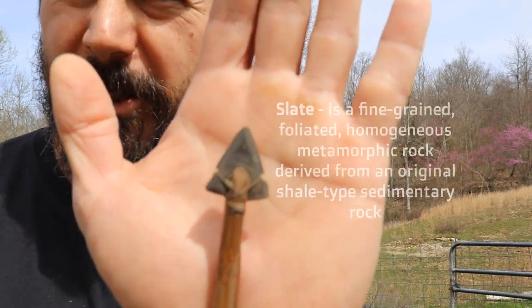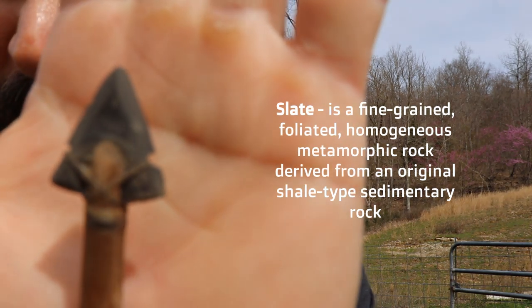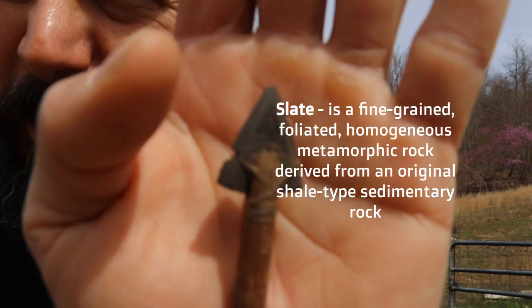Hey guys, Dave Mead, Mead Longbows. Today we're going to do some penetration testing with a slate arrowhead.